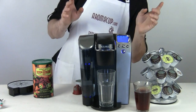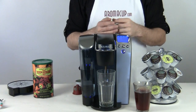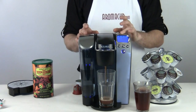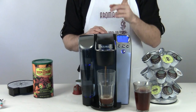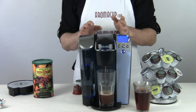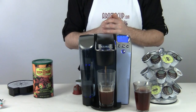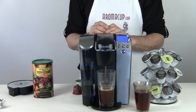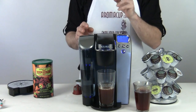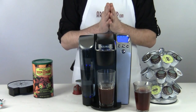While the B70 does its job, I'll remind you guys to check out Aromacup.com, where you can get coupons on K-cups and save money on machines like the B70 by finding out the best place to buy. You can also read reviews on the B70 and many single serve accessories, and talk to other coffee lovers in our forums and watch our other videos. All of that is at Aromacup.com — please join us.